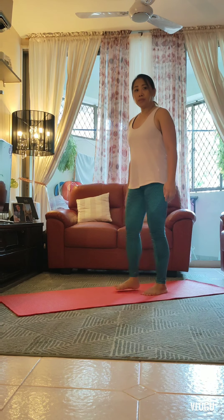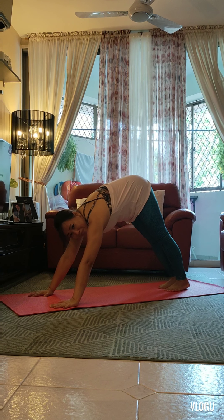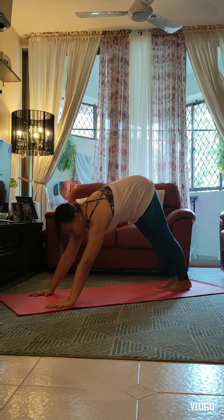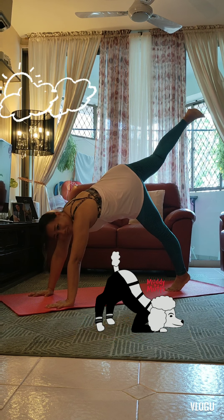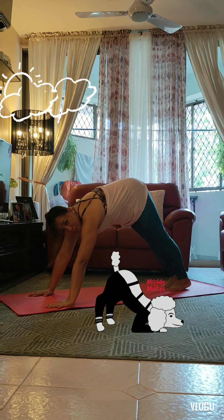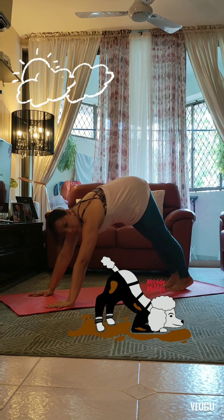Dog pose. Coming down onto our hands and knees, we spread our fingers wide, tuck our toes and press our hips up to the sky. Dogs always like to wag their tails when they're pleased to see you, so let's try that — we reach up with one of our legs and give it a wag: waggle, waggle, waggle. Dog pose is very good for strengthening our arms and stretching the backs of our legs, and because we're upside down, we get lovely fresh oxygen to our minds — very good when we're feeling a bit tired.